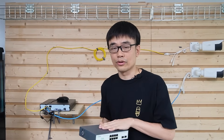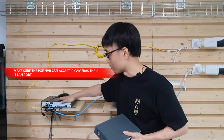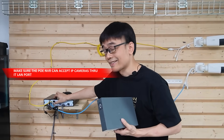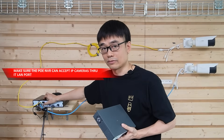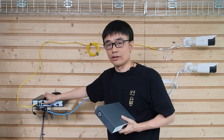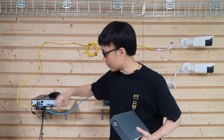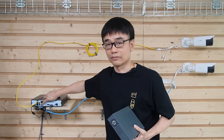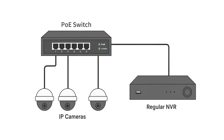If we want a PoE switch to work with the PoE network video recorder, we need to make sure the PoE NVR can accept IP cameras through this LAN port. Not all PoE NVRs allow IP cameras to come in from the outside through the LAN port. If you intend to use a PoE switch with your camera system, just choose a regular network video recorder.